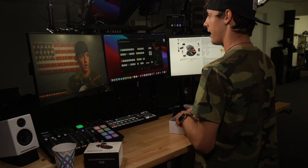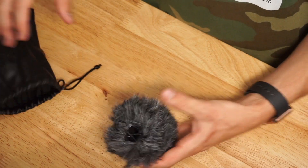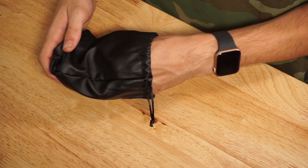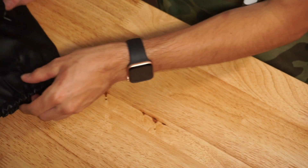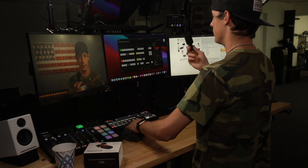Now let's look at the goodie bag. We have a nice furry windshield for outdoor activities to keep the wind noise out of there. And then we have the microphone itself — it already comes pre-installed with the indoor windscreen for better sound quality. You could take it off, but I would leave it on.